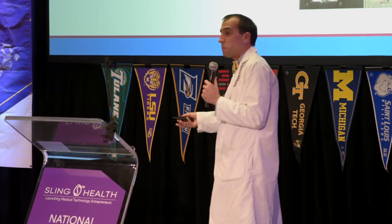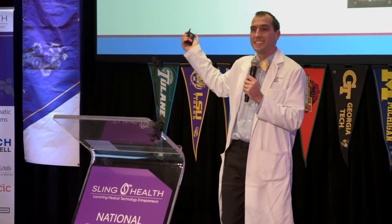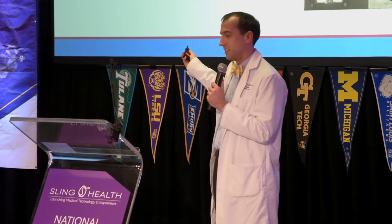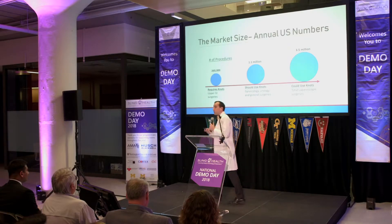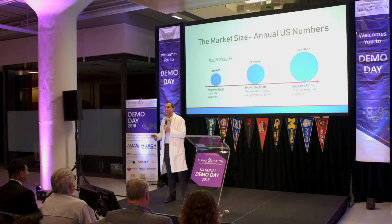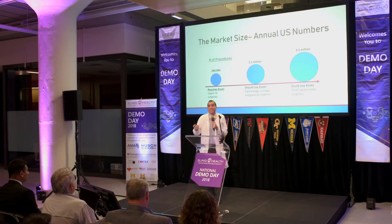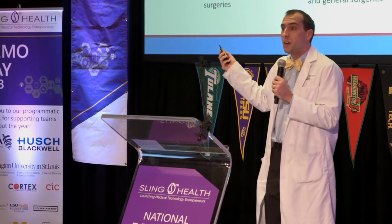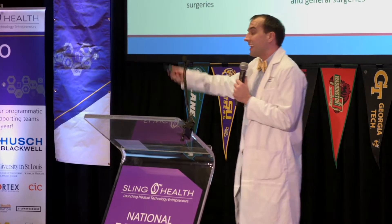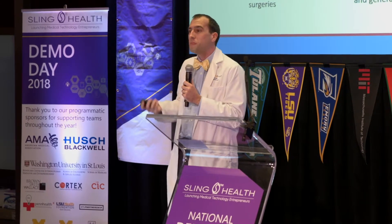Our manufacturing costs for a single prototype were $10. All we had to use was a dental furnace. When we look at our market size, what we could potentially do with this product is gigantic. There are over 260,000 procedures that still use knot tying. There are 1 million that should be using knots but don't — and the reason they don't is because knot tying is just too hard. And really, anyone could be using knots in laparoscopic surgery, which would be over 3.5 million cases a year.